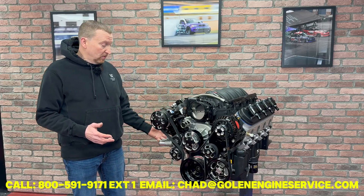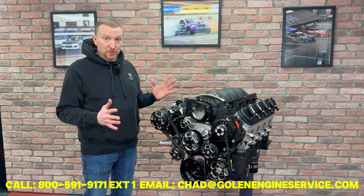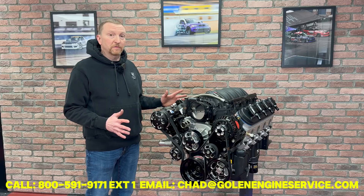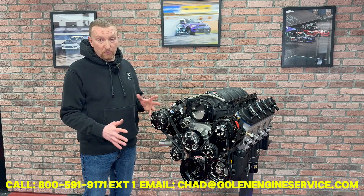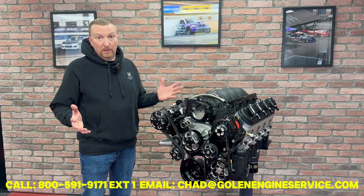The engine will have the appropriate pan for your chassis. So if your hot rod dictates a certain pan, we will include that pan with this engine, so when you get it, it is a direct fit. The idea of this package is for you to get this, put on your transmission flywheel and starter, put your headers on, plug your radiator right into the accessories here, and be able to get this up and running.